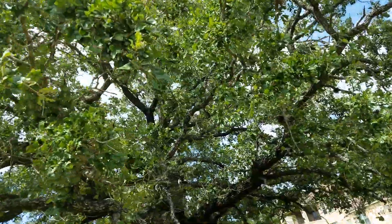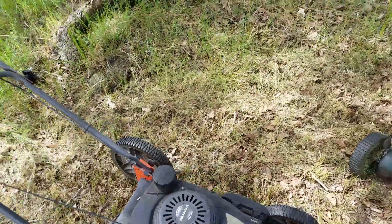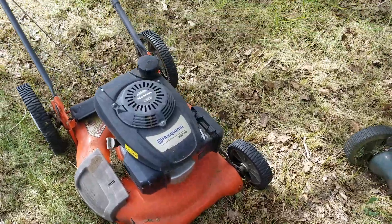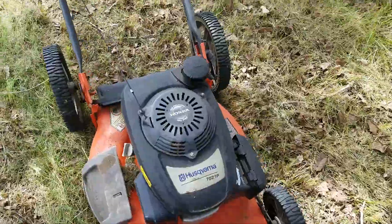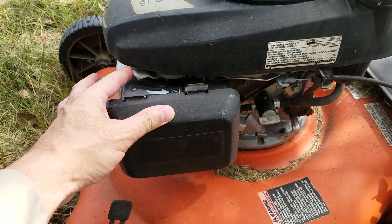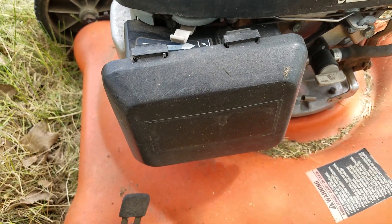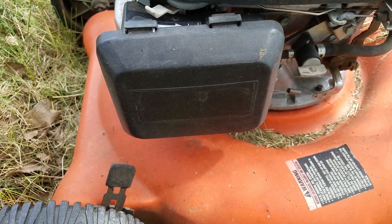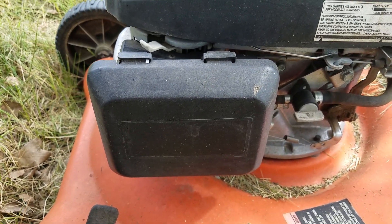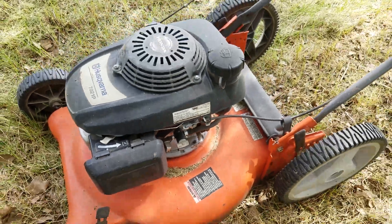The first mower I got was this Husqvarna — a gentleman gave it to me. It wasn't running properly; it was sputtering. He had taken it to a shop and all they did was put a screw in the choke hole to keep it choked open — and it ran for a while, but then it didn't. All we did was re-tap the screw in the carburetor; it was just sucking air. I didn't even change the filter or spark plug, just changed the oil, and it ran great with a lot of power.